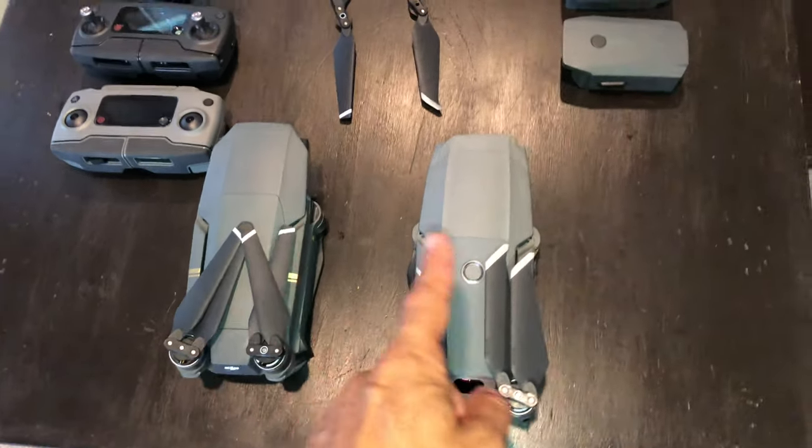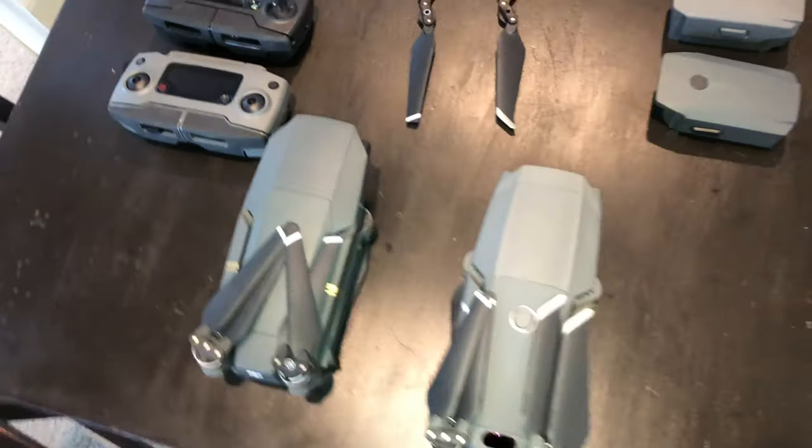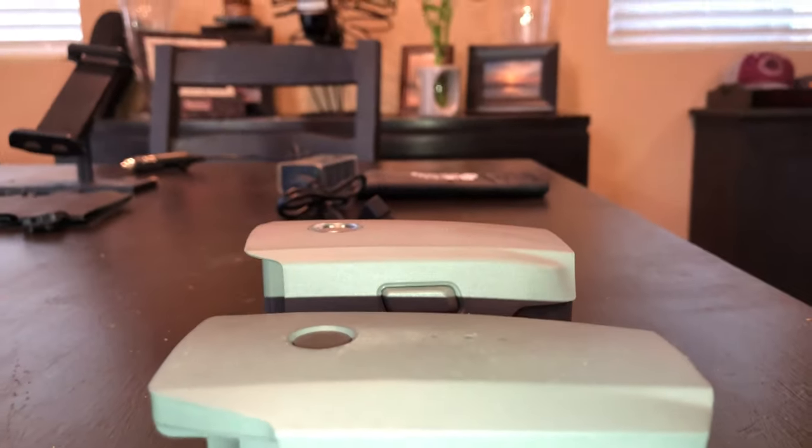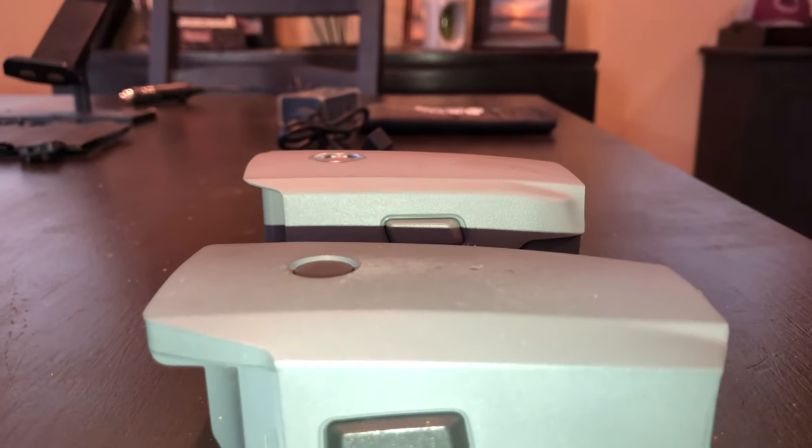You can see that they are very similar in size. The controllers are similar in size and the battery is similar in size, although the new one — which is the far one — is a little bit bigger. They are basically the same size and shape.